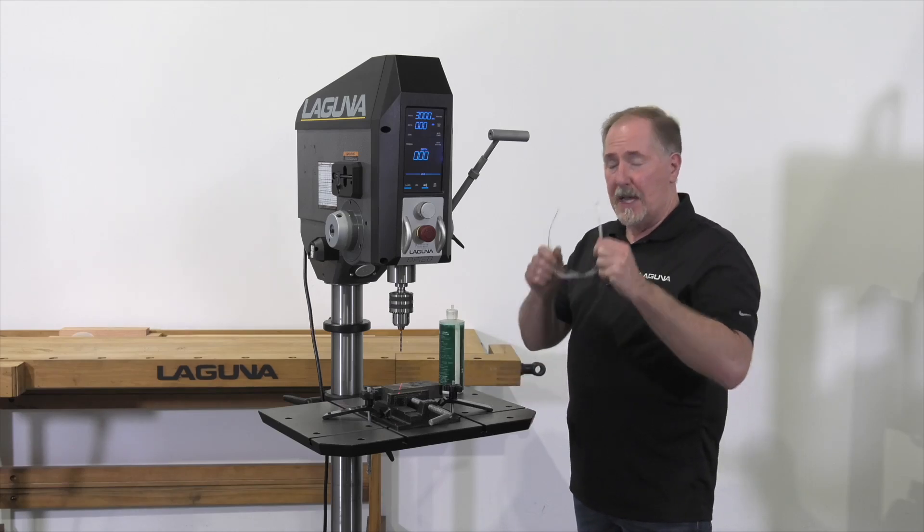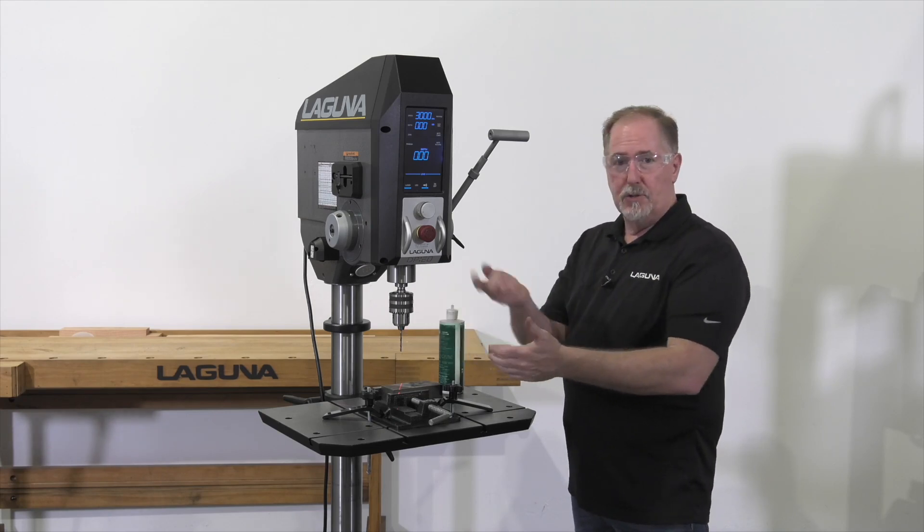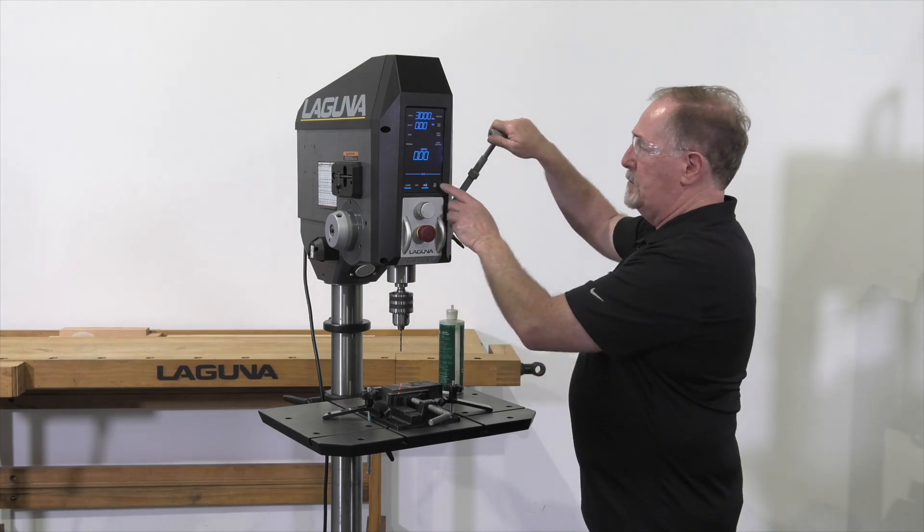Don't forget to put on your safety glasses. These chips can get embedded in your eye if you're not careful. It also can swing chips and shavings out from the bit, especially at higher speeds.